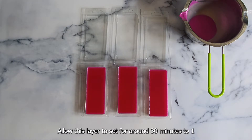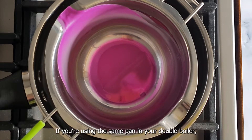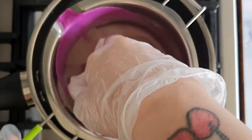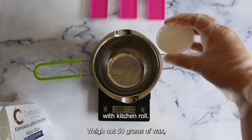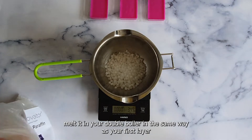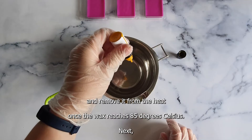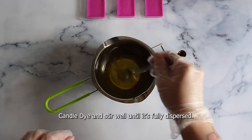Allow this first layer to set for around 30 minutes to one hour. Now you're ready to start on your second layer. If you're using the same pan in your double boiler, simply heat up any remaining wax residue until it reaches melting point and wipe out well with kitchen roll. Weigh out 50 grams of wax, melt it in your double boiler the same way as your first layer, and remove from the heat once the wax reaches 85 degrees Celsius. Next, add two drops of Craftivator's bright yellow liquid candle dye and stir well until it's fully dispersed.